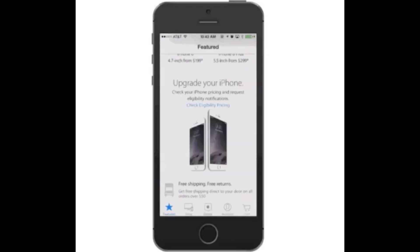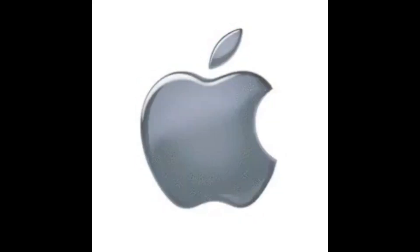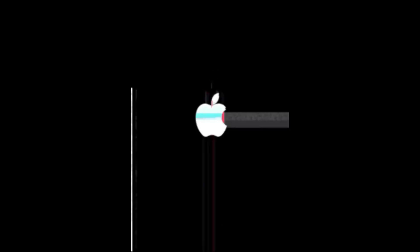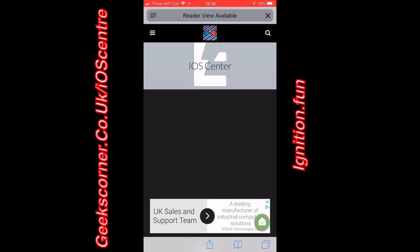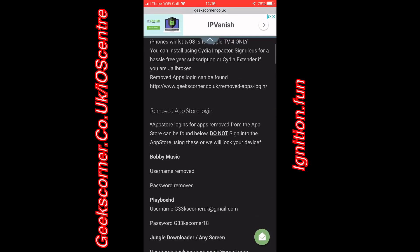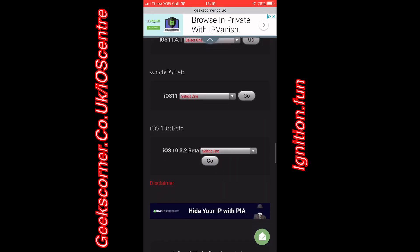Subscribe to geekscorner.co.uk for all the latest news and tech, for some amazing giveaways, and download our app. What's up guys, it's GeeksCorner here. Today I'm going to show you how you can jailbreak your iOS device running iOS 11.2 to 11.3.1 using the Electra jailbreak, which has been uploaded by the Ignition team.